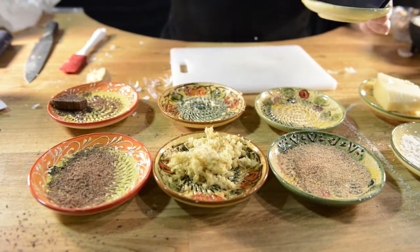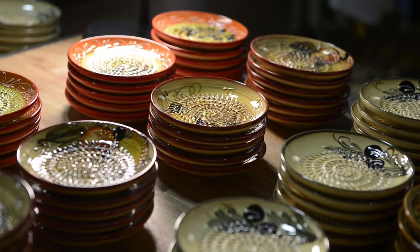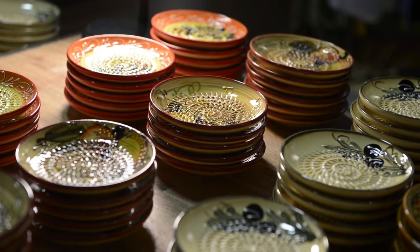This will not cut you, number one. And number two, it's dishwasher safe, easy to work with, and it looks beautiful when it's sitting out on the counter.